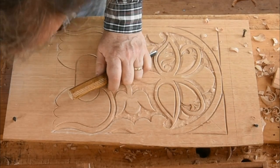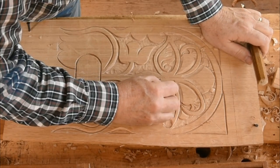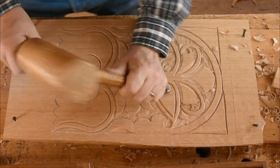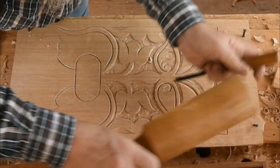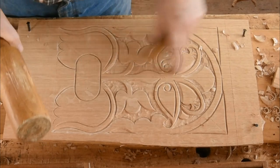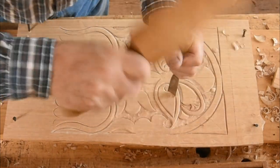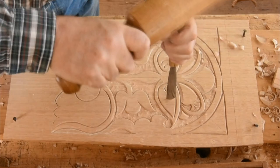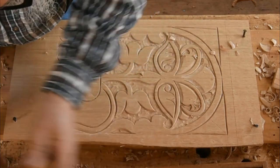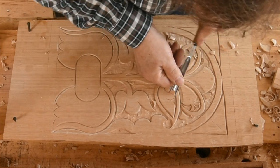Sometimes it's hard to visualize getting that scroll as the mirror image of its neighbor here, so it isn't bad to draw that in. Remember I did the rest of it with the gouge, the number seven — that leaf, then half of one going up in there, and then that background out.